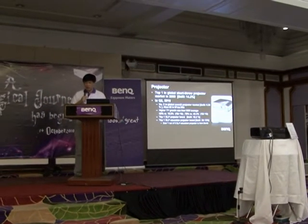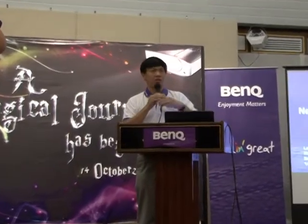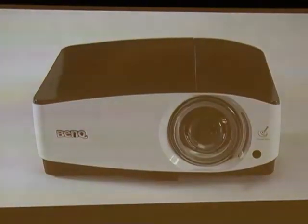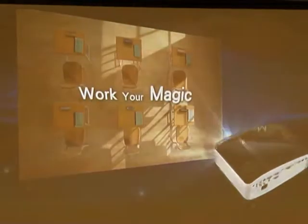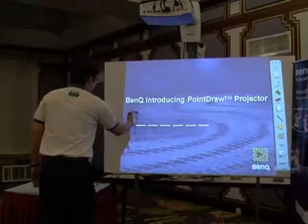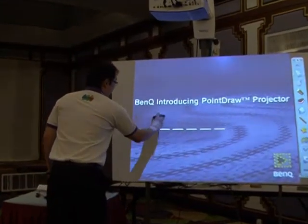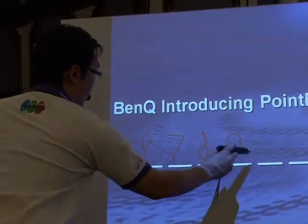BenQ recently launched its full lineup of projector models tailor-made for education and corporate segments. The lineup starts with the MP780ST Point Draw Projector, which comes with comprehensive, thoughtful, and practical features for the classroom and boardroom. With its QDRAW interactive teaching tool and Point Draw Pen, this projector can boost the audience's attention, focus, and performance with fun and excitement.